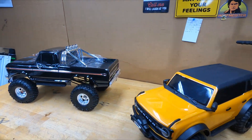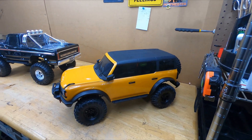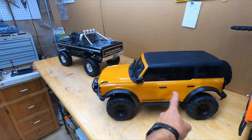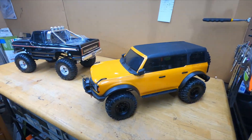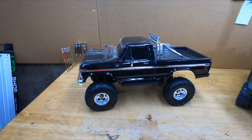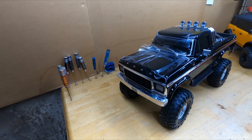Oh well, live and learn. It probably would have looked cool, but thinking about it now — big 2.2s on here with this short wheelbase? Nah, that thing would be falling over all the time. This one looks just fine the way it is. I still don't know what I'm gonna do with this thing.